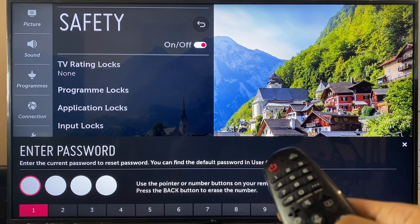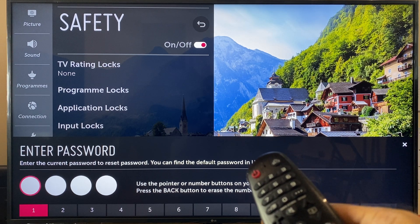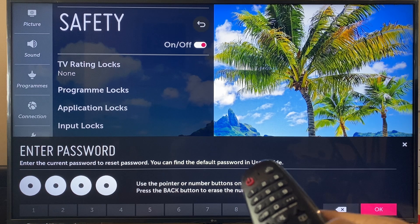Click that again. It says enter the current password to reset password — you can find the default password in the user guide. The default password of course is 0, 0, 0, 0. So let's enter that and click OK.